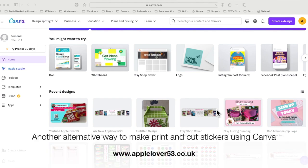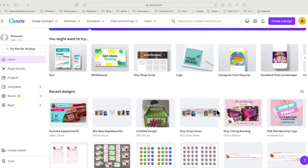Hi everyone. In today's video I'm going to show you how to create some die cut stickers using Canva and making them a print and cut. The Brother Scan and Cut print and cut activation card has been discontinued, and in a previous YouTube video in my Canva playlist I've shown you how to add a darker border. I know a lot of people when they're making stickers like them to have a white edge, so I thought I'd show you an alternative way of doing it in Canva.